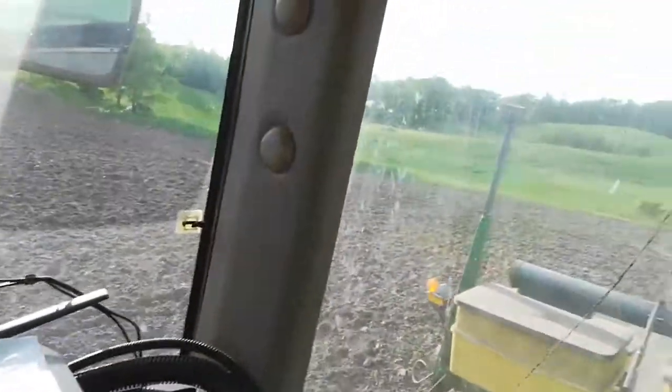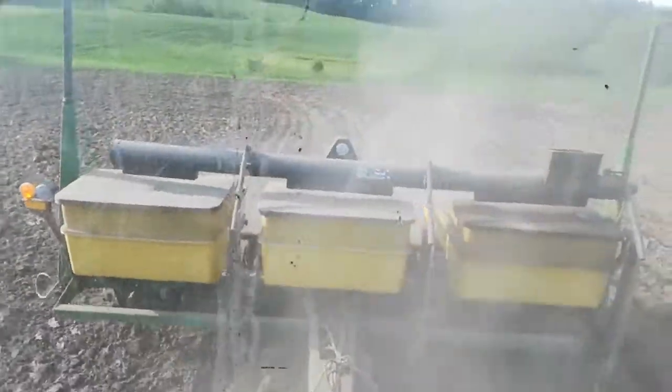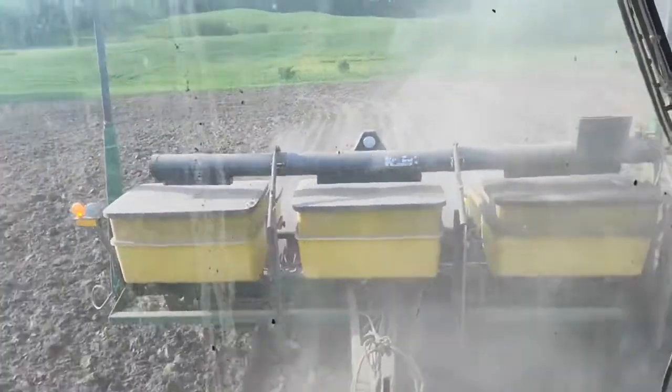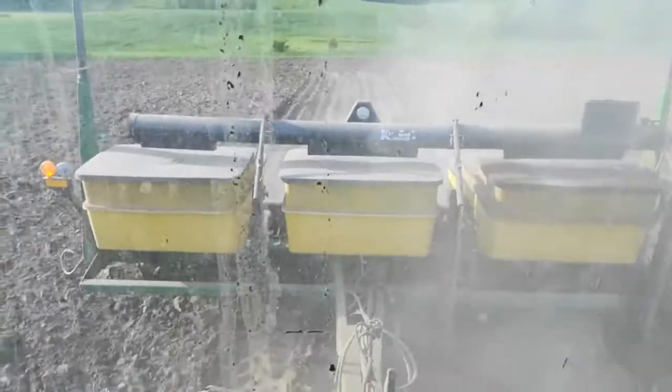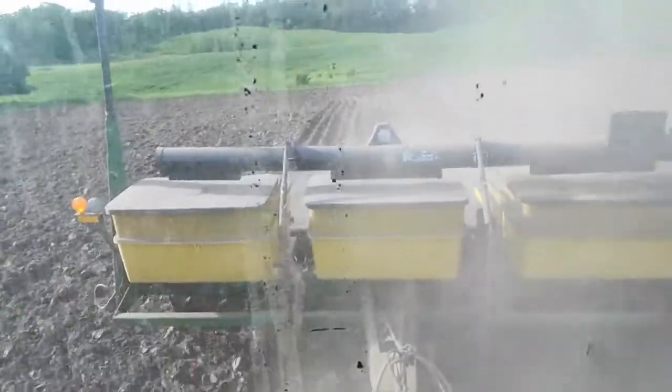I forgot to show the planter, so we have a little update. Just turned around, put the camera down. There's a whole lot to see. You can sort of see the vacuum gauge right in the center there, above the center fertilizer box.